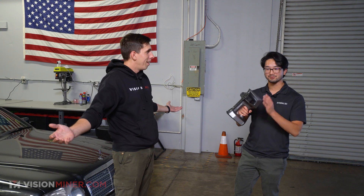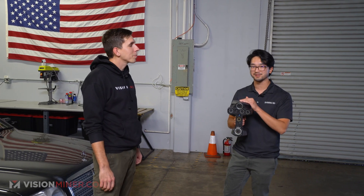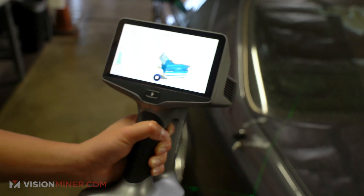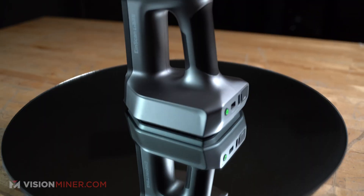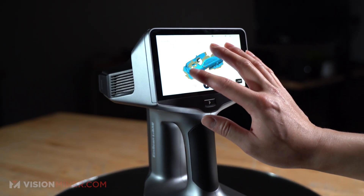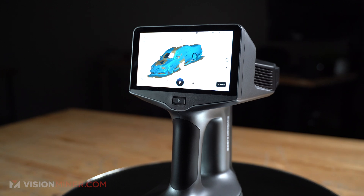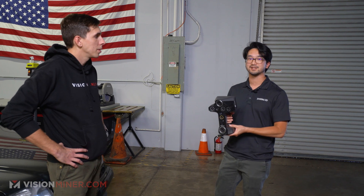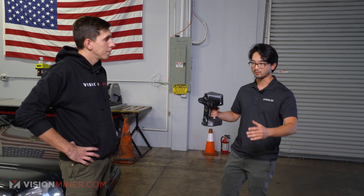This is Shining 3D's new EinScan Libra 3D scanner — fully wireless with on-screen processing and data transfer to your laptop. No more wires. You can do everything on the scanner itself: scan an entire full car, process it, and send it to your computer. Everything is done on the scanner and there's no need to worry about hassles moving around.